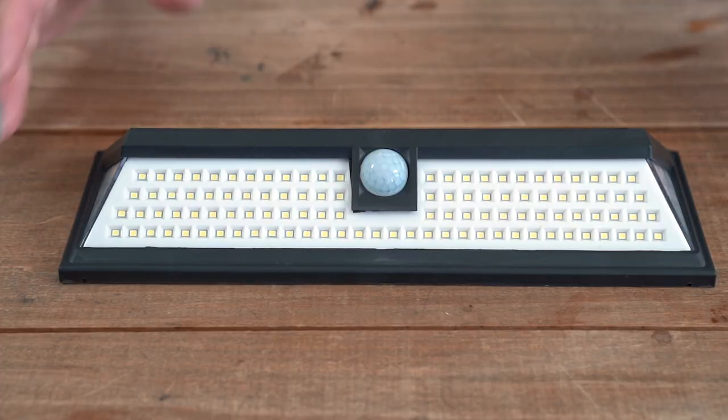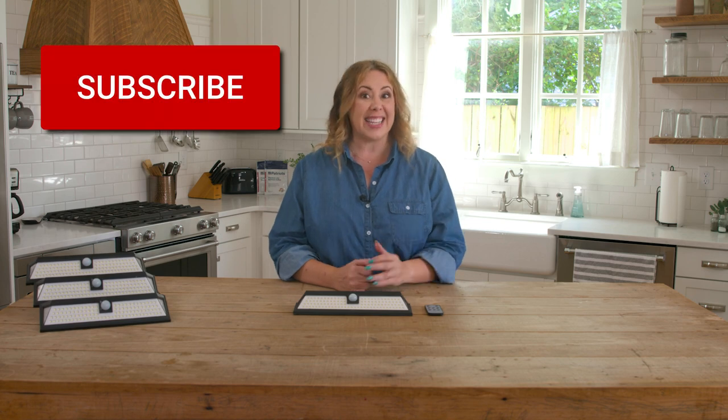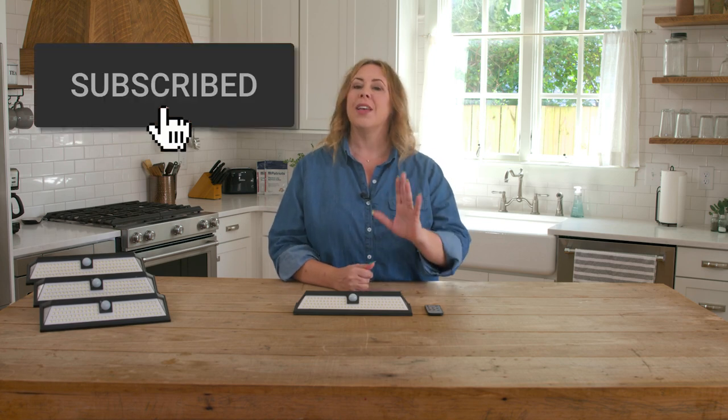Hey, it's Danielle with 4Patriots. I want to take a moment to help you get to know the Solar Sentry security light a little bit better. Before we get into that, don't forget to hit the subscribe button on our channel. You'll get notifications each time we post a new video. That way you never miss out on exciting new products and demos.